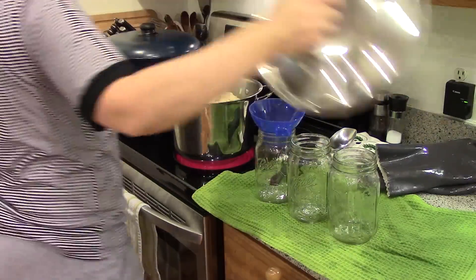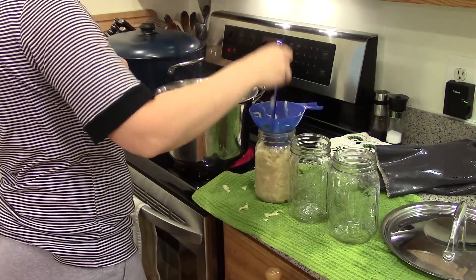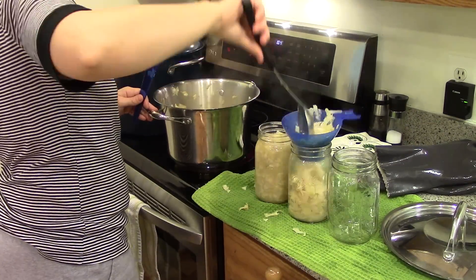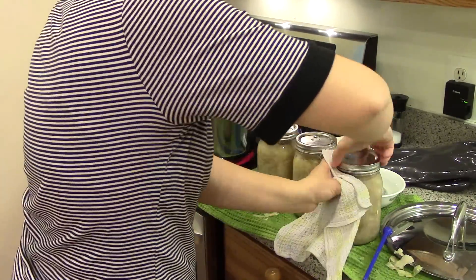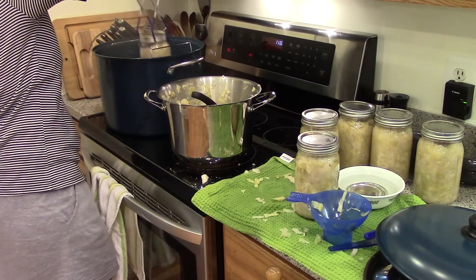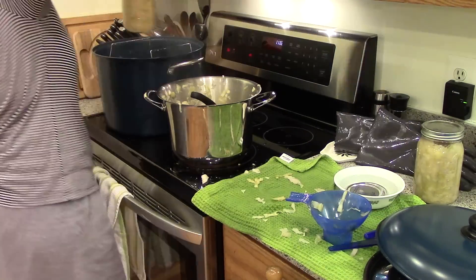I do like to eat it raw on occasion, but cooking it is also something that I enjoy. You'll notice I'm specifically not telling you exactly what I'm doing here. If you're going to can food, whether it's your first time or not, I highly recommend that you get your information from a reputable source — get yourself the Ball canning book or check out your local county extension office. For this sauerkraut, I'm hot packing them in quart jars in a water bath canner, packing hot kraut into hot jars and then processing them.